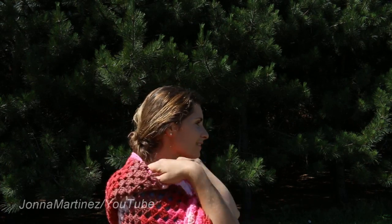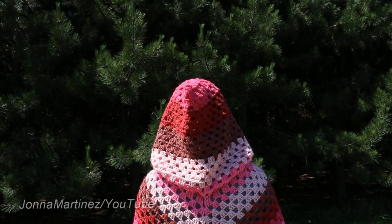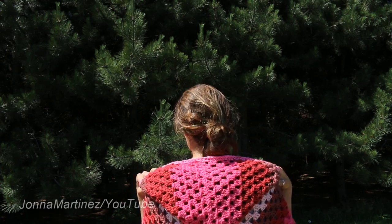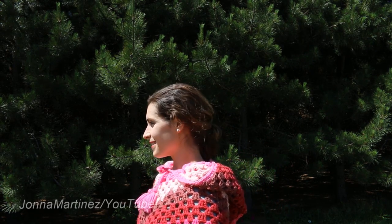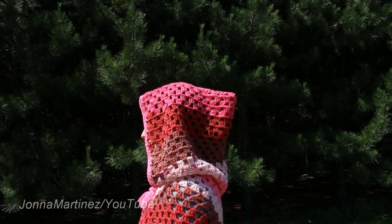Here is the hood on my poncho all finished. Please check out the description box below for additional information. Thank you so much for watching, commenting, sharing the YouTube link with your friends, and subscribing to my channel. Have a lovely crochet day and I hope to see you again in my next tutorial. Bye!